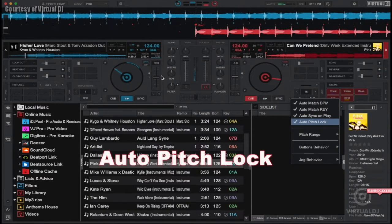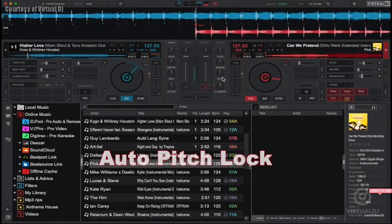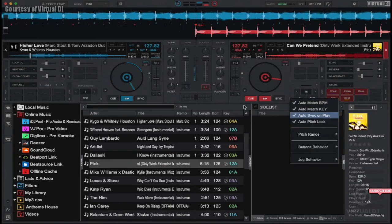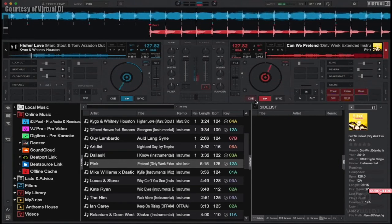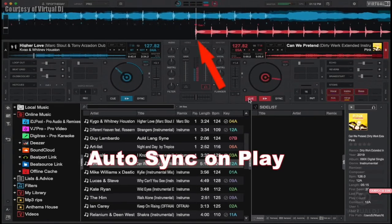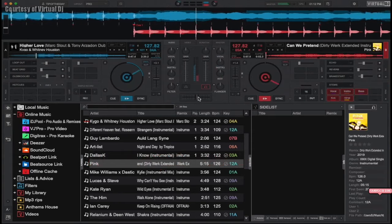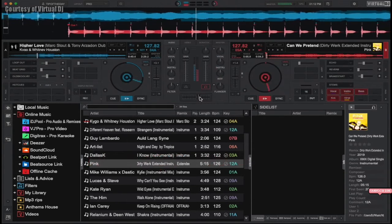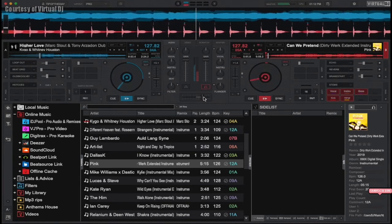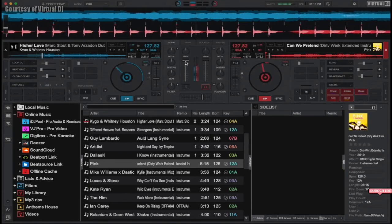The Auto Pitch Lock feature will lock the pitch sliders of both decks once the track you have loaded is synced and the BPMs of both tracks are matched. Finally, the Auto Sync On Play feature will move the track to the nearest beat marker when you press play, in order to allow the track to be mixed in on beat easier. You can see that the sync feature in Virtual DJ is extremely powerful and allows for perfect beat matching of tracks with even a large tempo difference. Instead of focusing on matching beats, you can easily use Virtual DJ's sync feature to help you create some amazing effects and transitions.